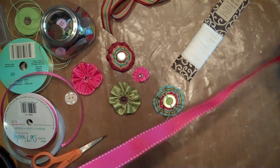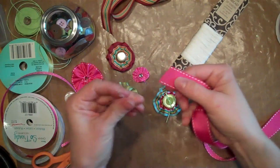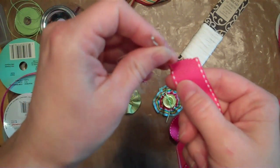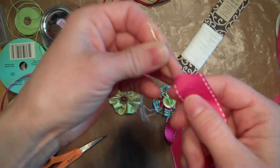I'm going to use this grosgrain ribbon, which I believe is 7/8 of an inch. So you just put your needle in there and start stitching like you would to do a regular stitch.